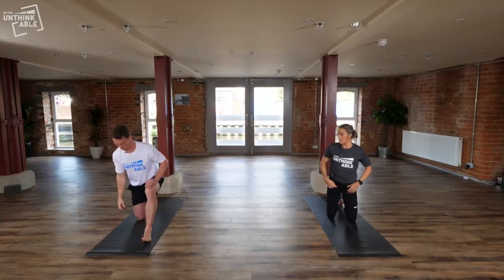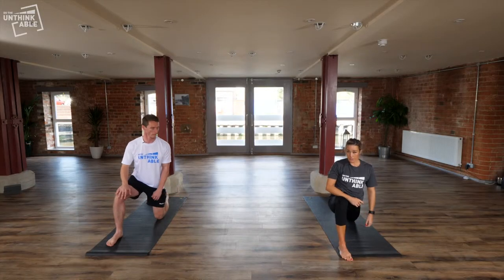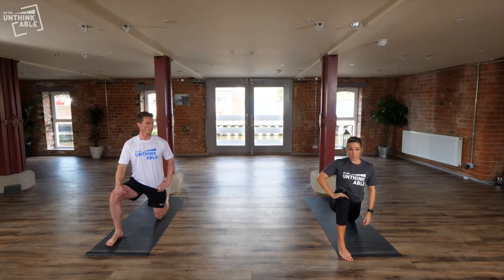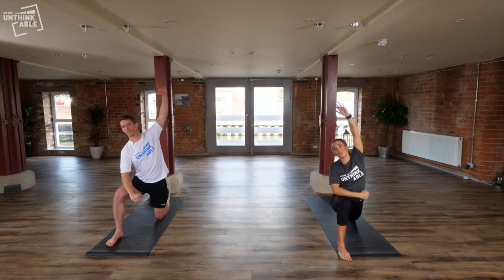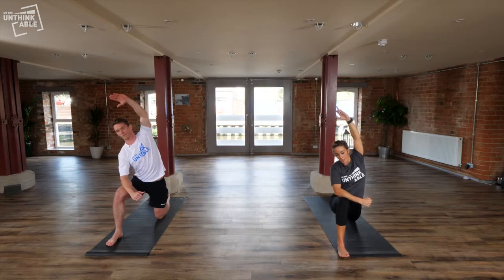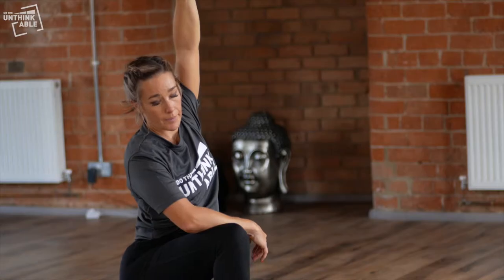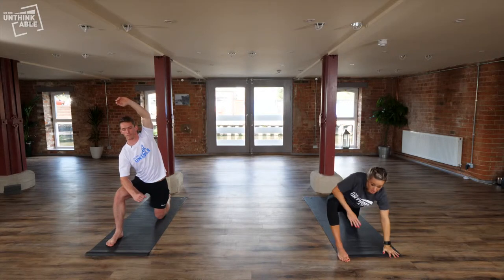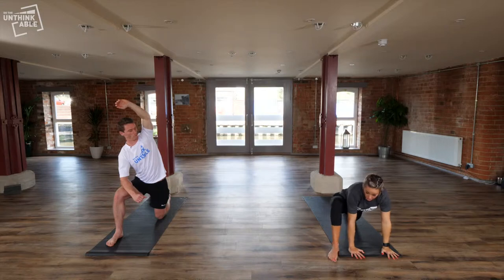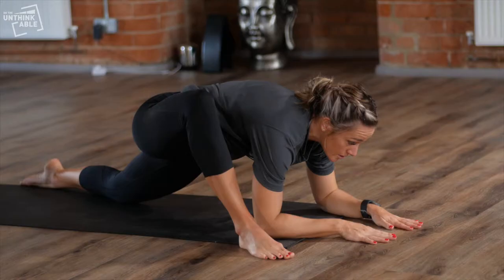We'll do the same on the other side. Step the left foot forward and come through into the hip stretch. You can either stay upright here and lean over to the left side. Just try and focus on relaxing through the right hip — it's a really nice stretch. If you want to advance your stretch, you can bring your hands to the floor and then also come down to your forearms. There are lots of different variations to that stretch.